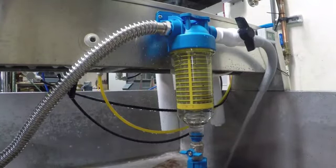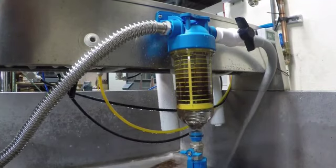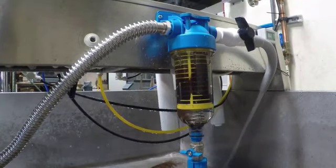Products now distributes the Hydra by Atlas Filtree. The Hydra is available in 3 quarter and 1 inch configurations. The Hydra is a manually operated self cleaning filter.